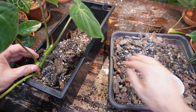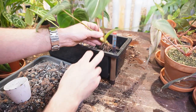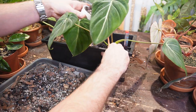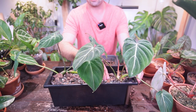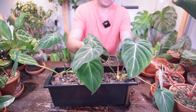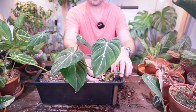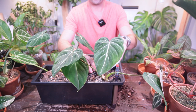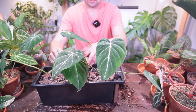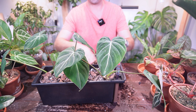I'll build it up so the cutting is very stable and supported without being buried under soil. When I pot the second one up I'll place it against the other side and add soil underneath. The mixture will be really well draining so water just flows right through — I don't want these plants sitting in soggy soil and developing root rot. I'll lightly pack it down so the stem rests just on top of the soil line.